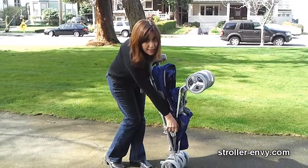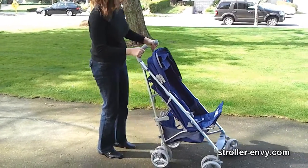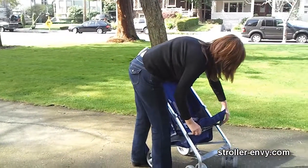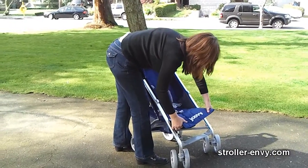Unfolding is very easy. Unlock, then step down on the lever on the back. Note that the leg extension always pops up when you unfold the stroller — all you have to do is just lower that down.